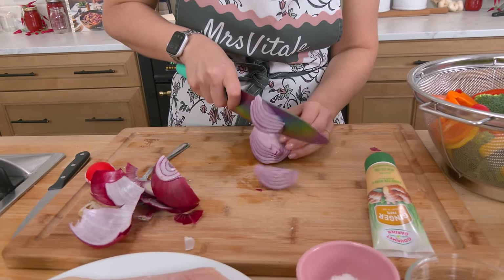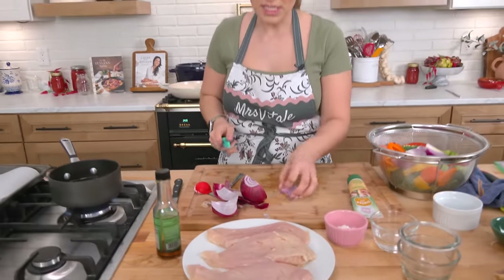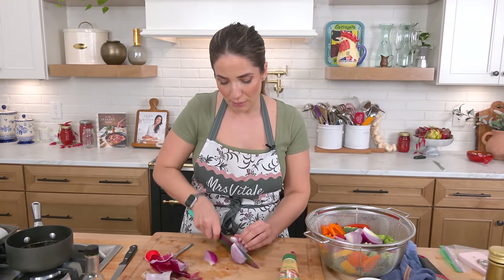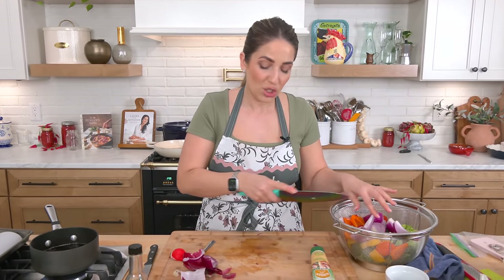In terms of chicken, I always say use whatever is at a good price. This week chicken breasts were on sale, but I've done this with boneless skinless chicken thighs and it's amazing. I've also done bone-in skin-on chicken thighs — you just need to let it cook a little bit longer. Chicken thighs are really hard to overcook; the longer they go in the oven, the better they'll be.